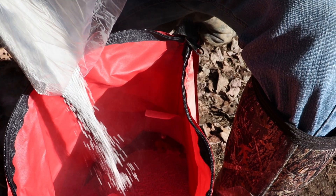Frost seeding works because it's that time of year where the temperatures warm up in the day and freeze at night. The ground expands and contracts, and that works the seed into the ground. That's pretty much it — it's not rocket science. We're going to use a hand bag spreader, walk evenly across this, mix all eight pounds in the bag together, and get to spreading.